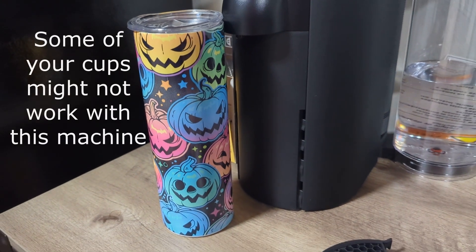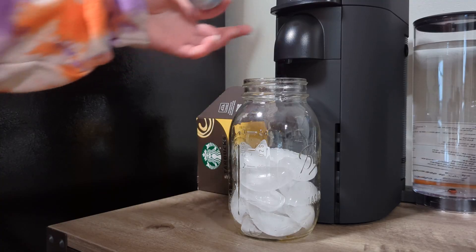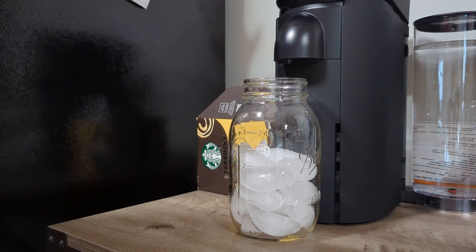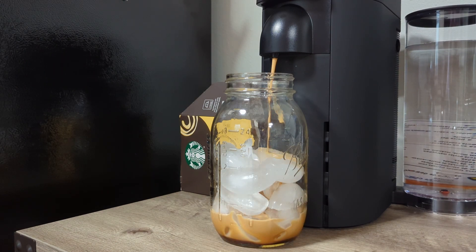Overall, you're just going to have to play around and see what you prefer best. For example, the first time I brewed the Ice Forte, I wished I had more room for milk and cream. I tried again a second time with a bigger glass, and though I had more room for milk and cream, I wanted more ice. So it's just a little bit of practice, but eventually you can make some really wonderful drinks with this machine.